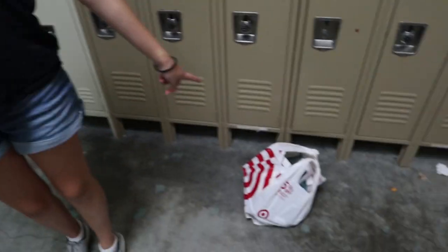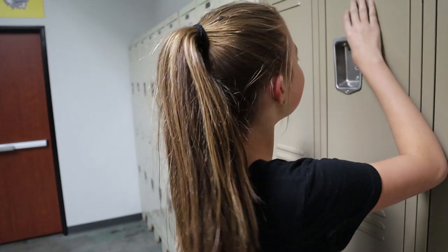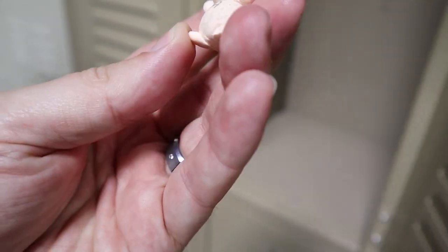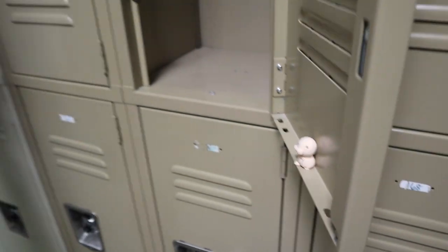Hey guys, welcome back to the channel! I'm with Gabrielle and we're gonna be decorating — well, she is completely going to be decorating her high school locker. We have the supplies we got. Here it is, plain and simple. You've got tissues, my bio book — oh, and who's this little guy? Biology! He's half a pig.